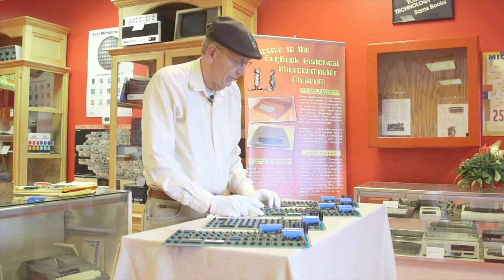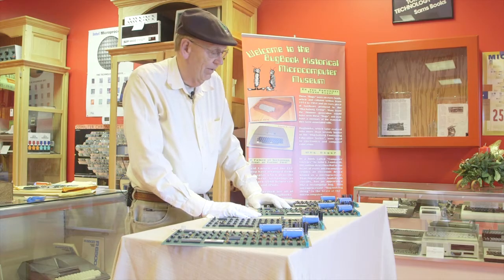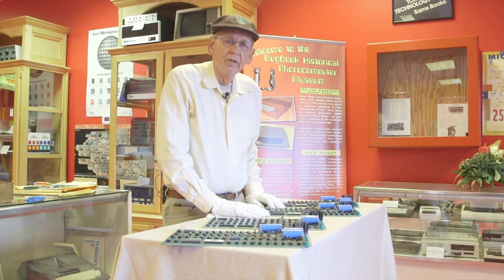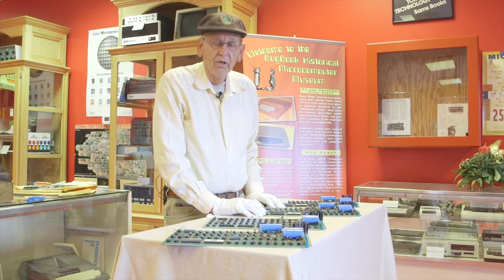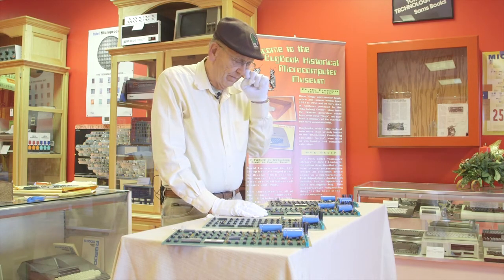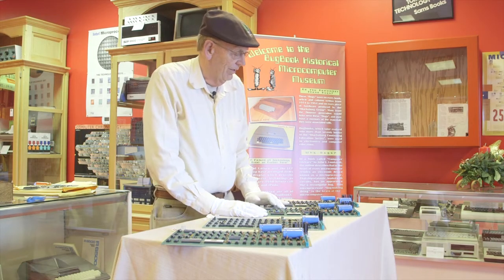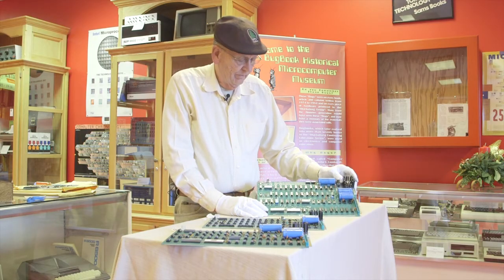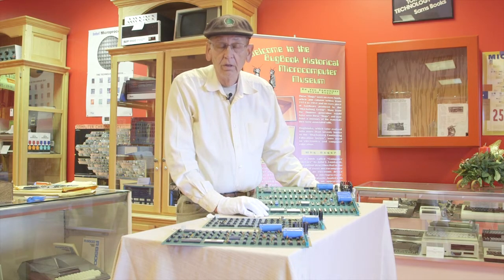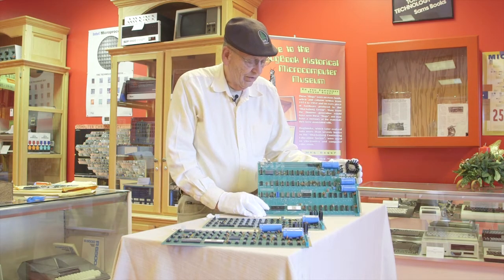I had a call from a fellow named Dustin, and he said he had two Apple I's. I thought it was probably a spoof call — this was around 1995. He said he didn't want to sell them right then but would at some point. He called back about a year later and said he had two kids in college and needed money. I asked how much he wanted — he gave me a figure, and I said I couldn't quite meet that. But we agreed on a price and I got both computers, which are very nice. We call these the Dustin computers.